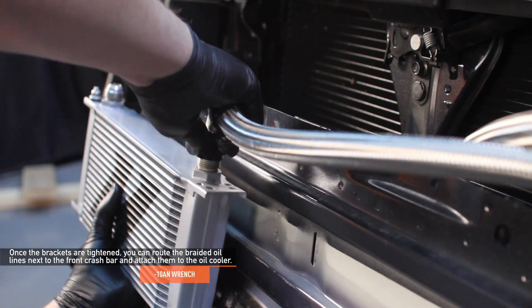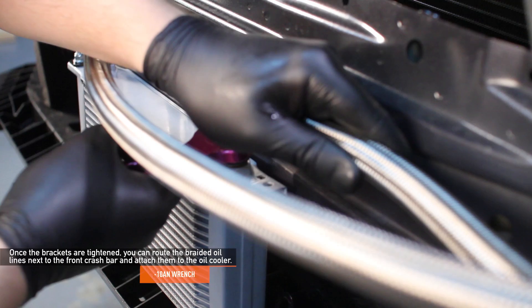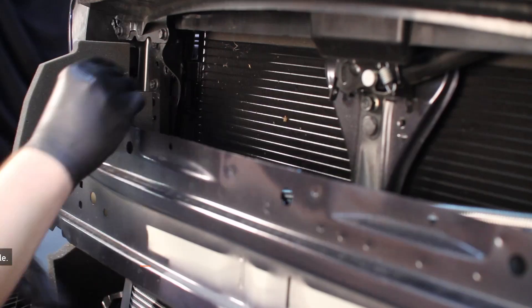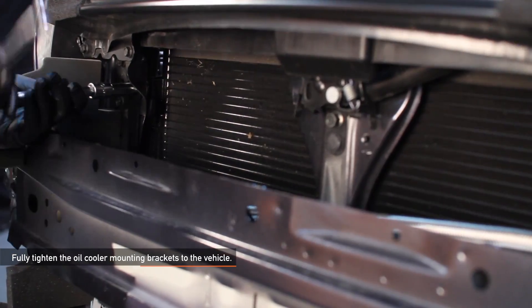Once the brackets are tightened, route the braided oil lines next to the front crash bar and attach them to your oil cooler. Fully tighten the fittings with your aluminum 10 AN wrench. Tuck the oil cooler behind the front crash bar — the top bracket will clip into the side of the front support, and the bottom bracket bolts to the bottom holes of the vertical support.